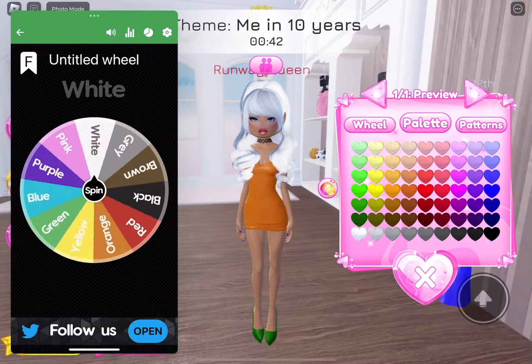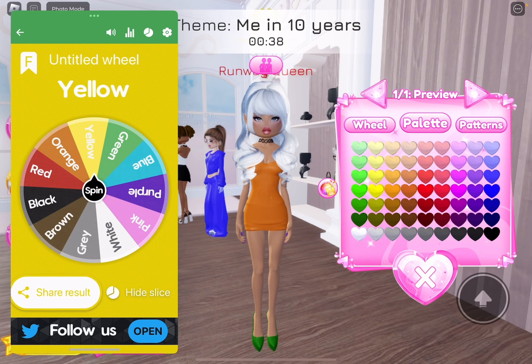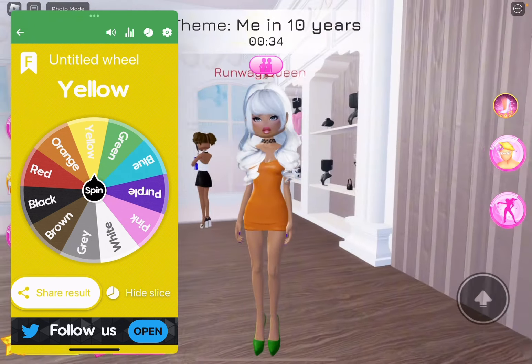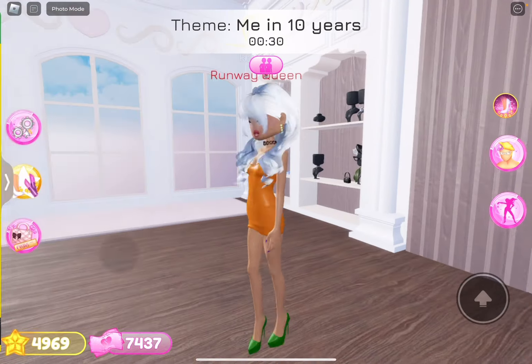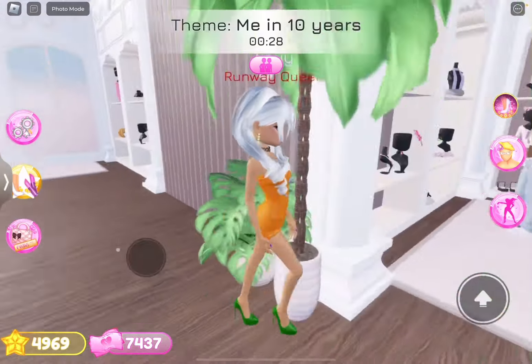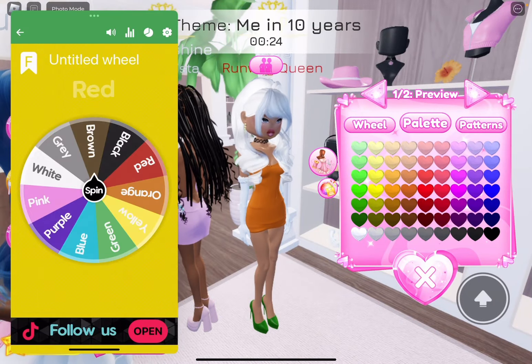Please, something good. Oh, not yellow. Yellow does not fit this color. Okay, you can't really tell it's yellow, but it's yellow. So this is the outfit. Oh, we're going to do gloves. I have to spin for the gloves. If I get a really bad color for the gloves, I'm taking them off.